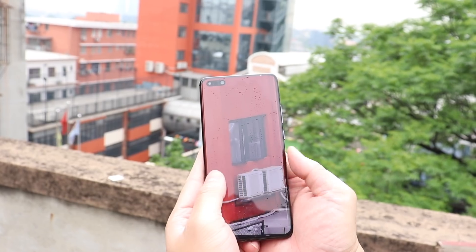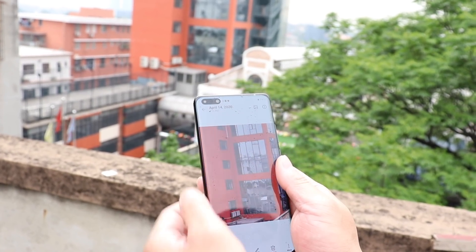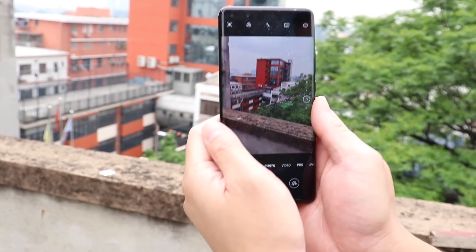After 30 minutes, the phone functionality looks perfect. We can assume that this phone has a good waterproofing level standard as advertised.